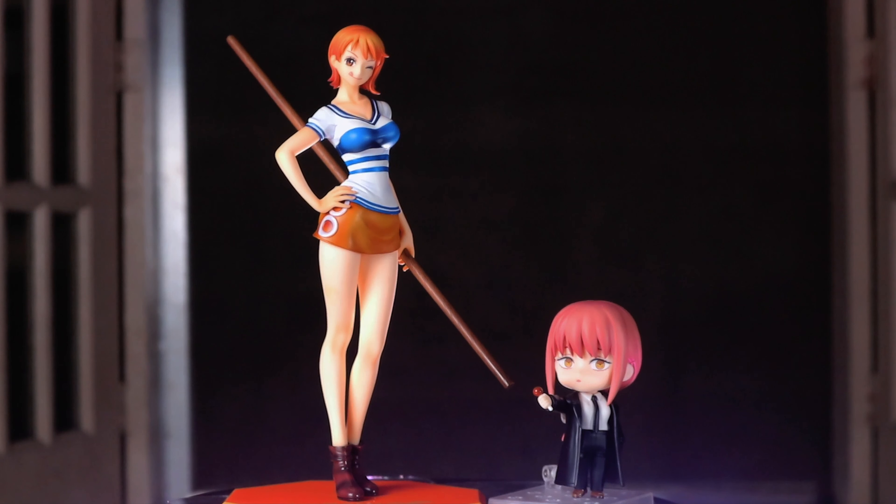As for her outfit, it's a simple shirt and skirt with minimal design. I love how they put some shadows on her hands, elbows, and knees, which looks realistic. As you can see, her nails are also painted — you can see how carefully this is painted by Megahouse. Megahouse also gave a shine to her boots, which looks very classy.